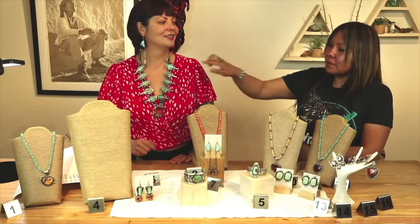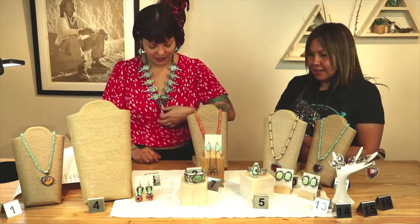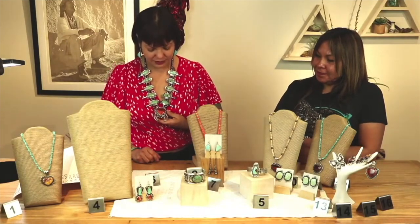That looks so nice. This is a Number Eight turquoise and then you got a spiny oyster. I love that you put the spiny on the naja — that's just a beautiful combo, and it's a beautiful piece too.